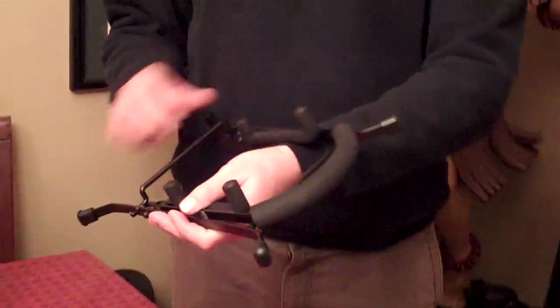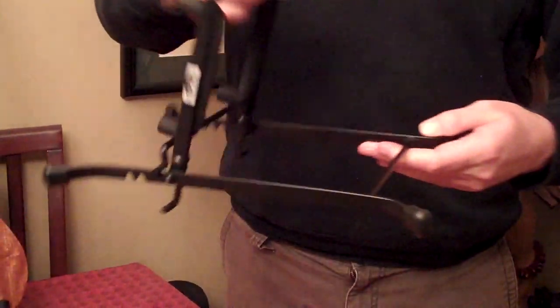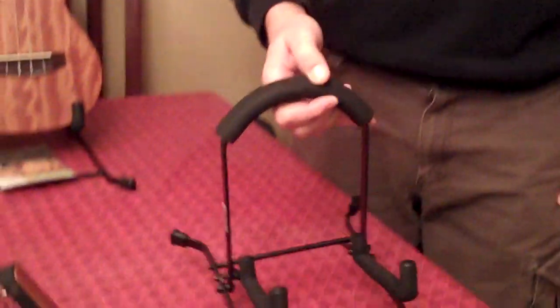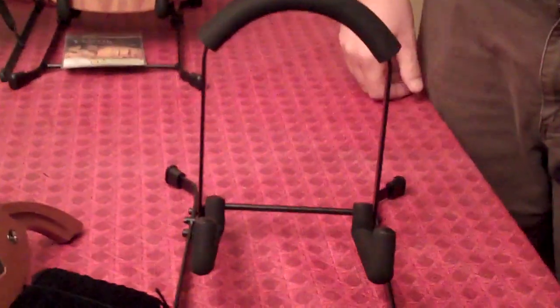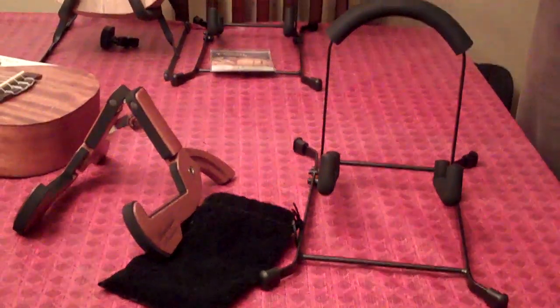Another stand I'd like to show you is more conventional, traditional style of metal and foam. This is by Orcas. Orcas makes really good quality products as well. Just folds down flat, very stable. Nice for a gig perhaps, or even sitting beside your chair. These are pretty universal in that aspect.